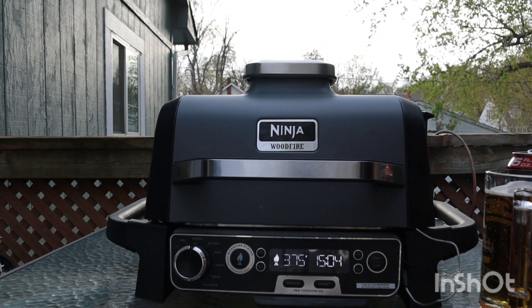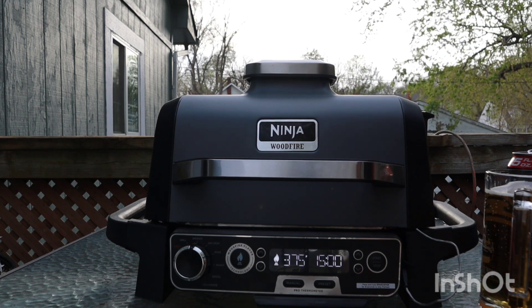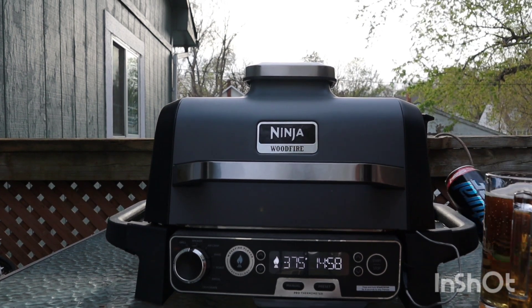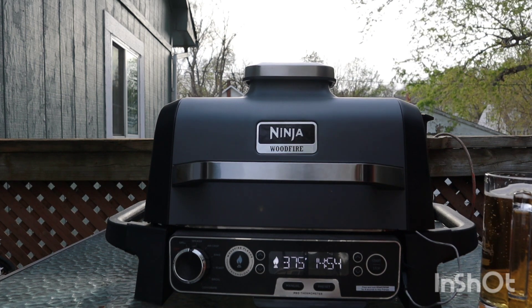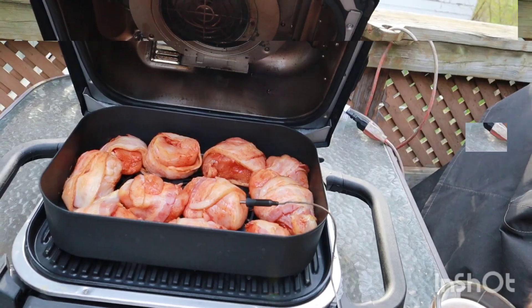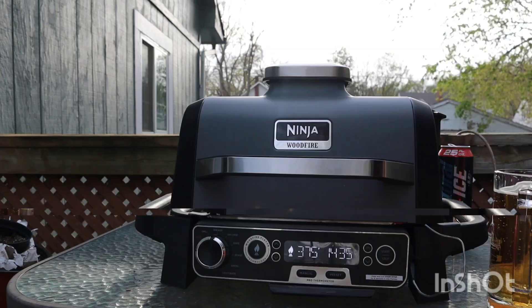This is my ninja wood fire pellet smoker — it's a little electric smoker. It's not terribly big, but it works for what I need it to do. Let's take a look inside — some bacon-wrapped chicken going on there. Cheers.